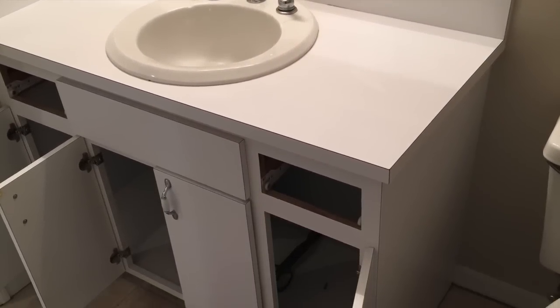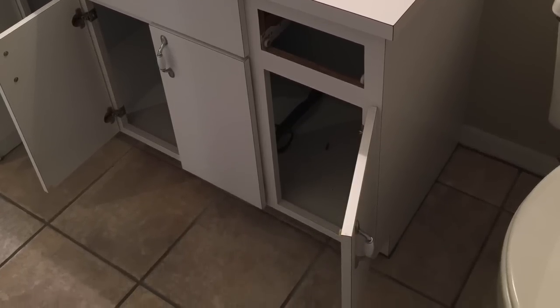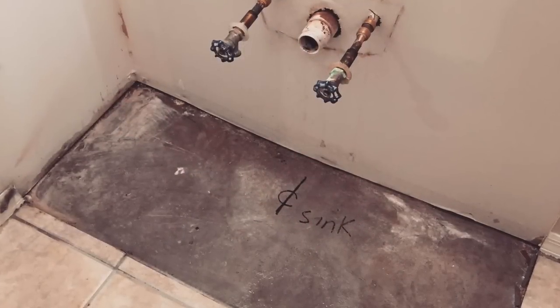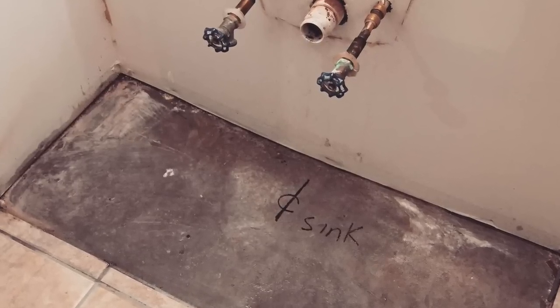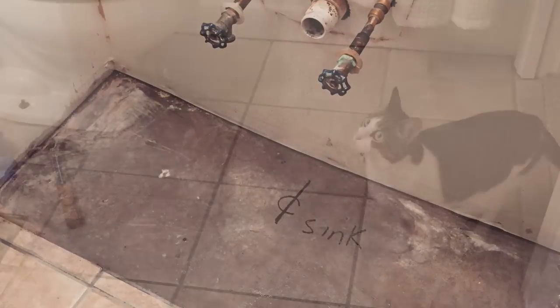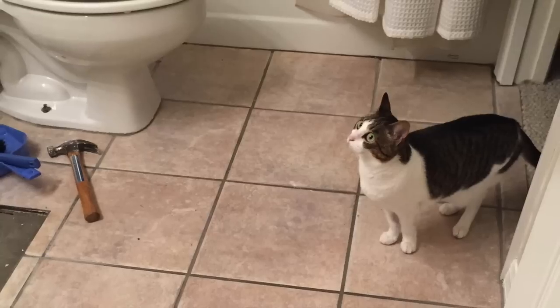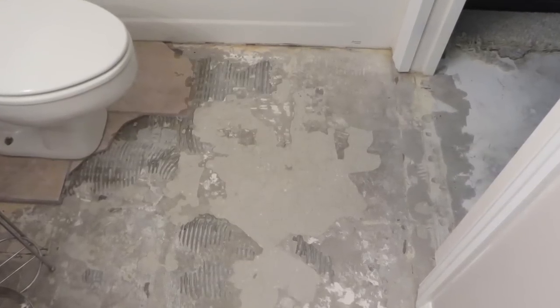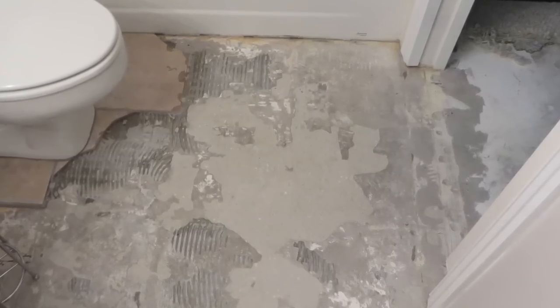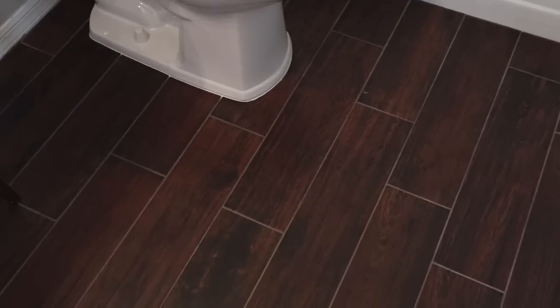Before we get to what the bathroom looks like today, I thought we would do a quick flashback to what it looked like previously. I don't have great before pictures because this was an unanticipated project — it all came about very suddenly with a broken pipe. So we ripped out the vanity and I just took some quick photographs as we were going through the process. You can see Sarah was quite upset about it — she used to get water from that vanity sink. The next picture shows where we had hand-chipped out some of the tile. We ended up ripping out a lot of tile throughout the house and replaced it with wood-look tile, which I've already shown you in a previous video. And here is what it looked like afterwards once we got the tile and new toilet in.